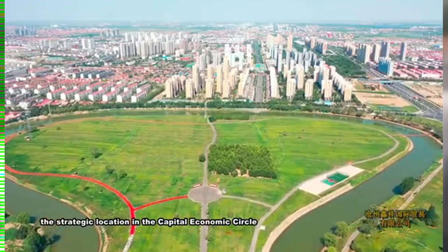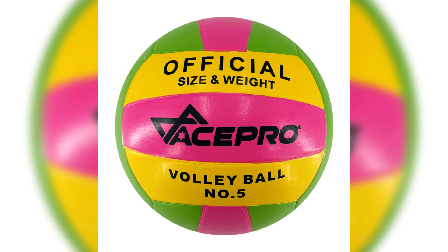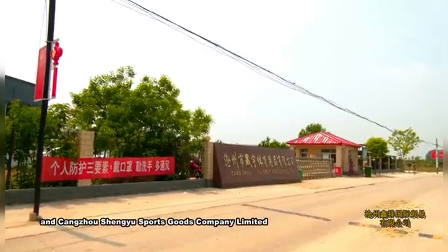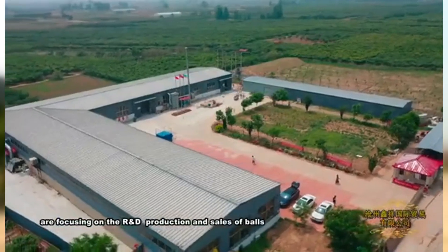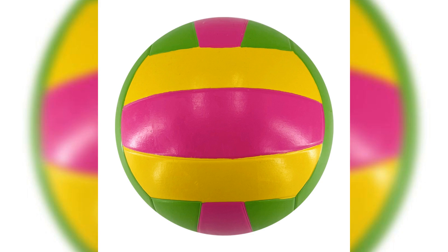Master the game with the official size 5 volleyball, essential for competitive play. Improve control with precise hand positioning and footwork. Coaches, use size 5 volleyballs to simulate game scenarios and enhance skills. Experience optimal playability with high-quality materials for superior grip.